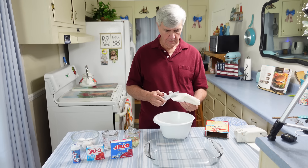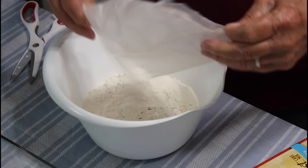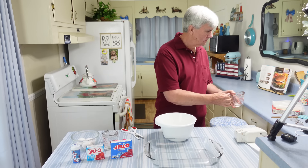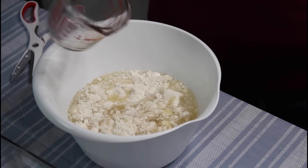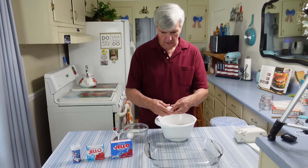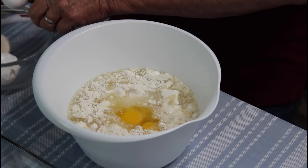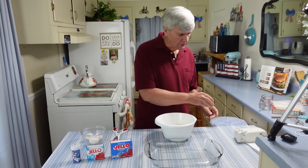I'm going to add my cake mix first, then one half cup of oil, one cup of water, and next I'm going to add three eggs.